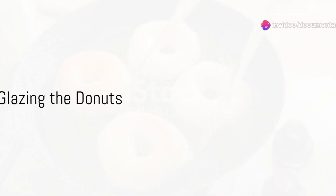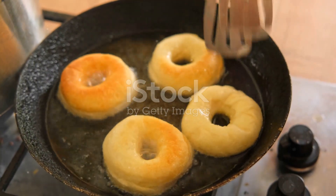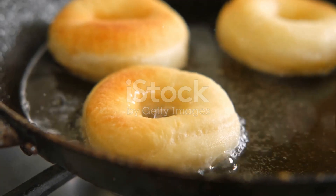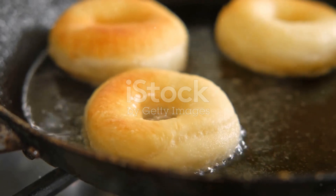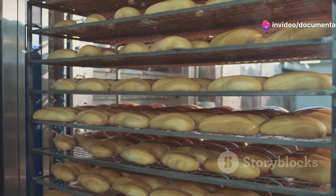Next, spoon the batter into a greased doughnut pan, filling each cavity about two-thirds full. Bake for about 12 to 15 minutes or until a toothpick inserted into the doughnut comes out clean. Allow the doughnuts to cool on a wire rack.